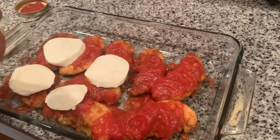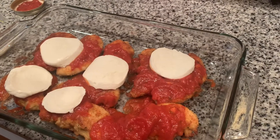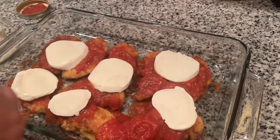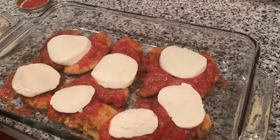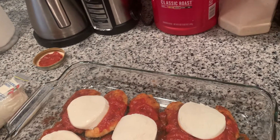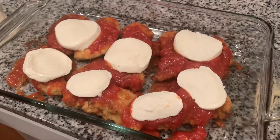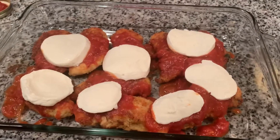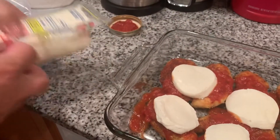That's the mozzarella cheese — look at that! I love mozzarella cheese. It's delicious. Maybe that's enough — that's too much — okay that's enough. If you're an amateur, that's funny!